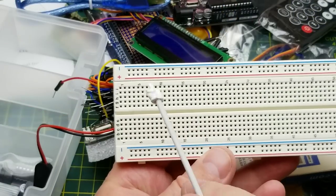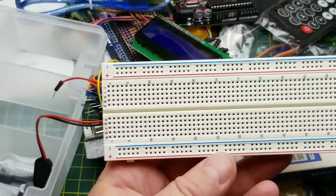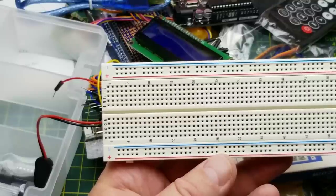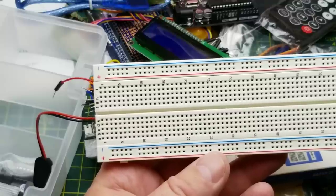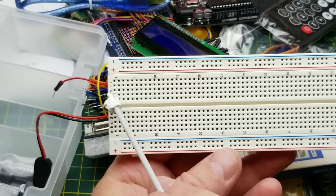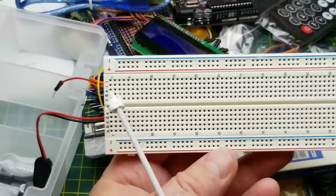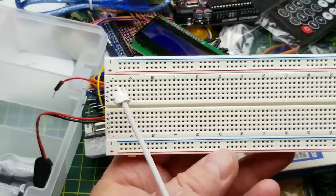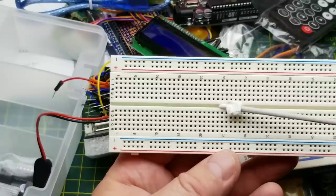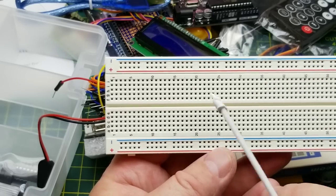A quick diversion into how a breadboard works: along the edges you have negative and positive voltage power rails, and the same again on the other side. All pins on a given rail are connected together, but the top and bottom rails are not connected to each other — so you can have different voltages. In the main field, each column of five pins on one side of the center gap is connected together, but separate from the column across the gap. So you can place an IC across the middle and plug jumper wires in to connect whatever you want.